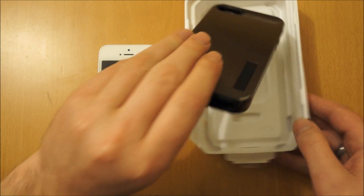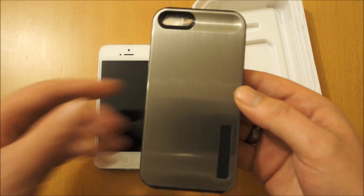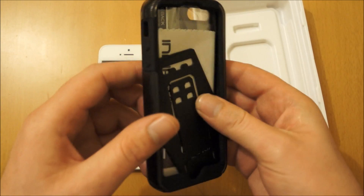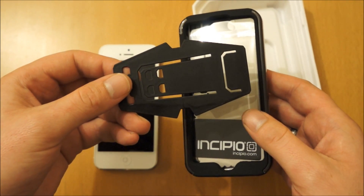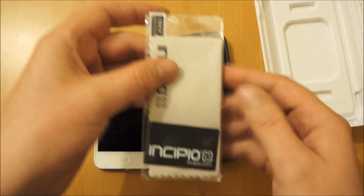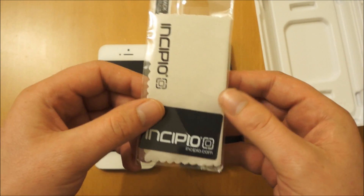So this is the case itself. This is the aluminium part that refers to the Dual Pro Shine. It's called Dual Pro because it's actually got a rubber part that sits in the middle and you've got a harder outer shell. This is the stand you get so you can stand the phone in portrait or landscape. And inside here you've got a screen protector, a microfiber cleaning cloth, and also an applicator card for applying the screen protector.